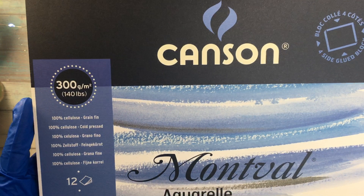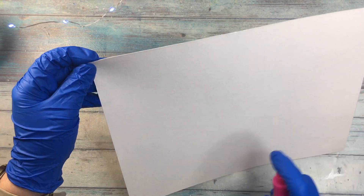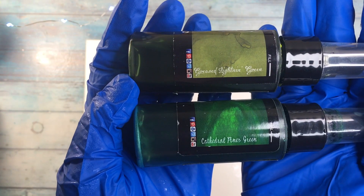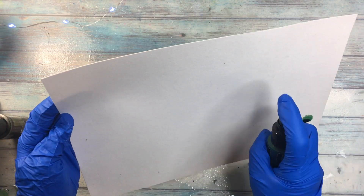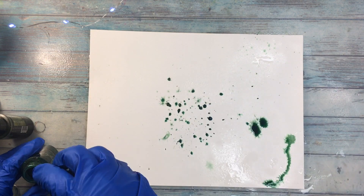Today I'm gonna start by coloring a page. I'm using Canson water paper, because I'm gonna use a lot of water, a lot of paints, so the water paper is the best thing to go for. And I will be working with Lindy's. One spray is called Grease Lightning Green, and the other Cathedral Pines Green. And I'm spraying, splattering.